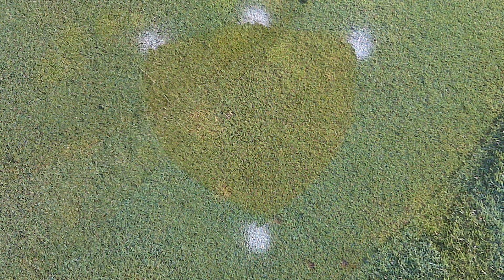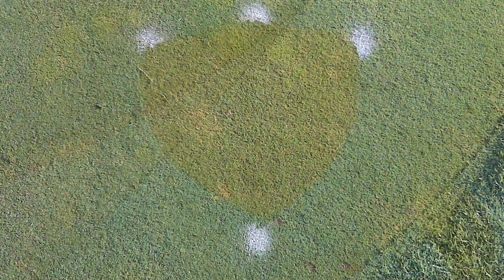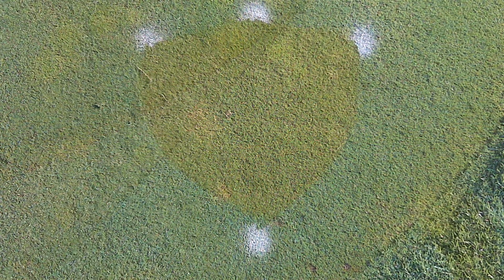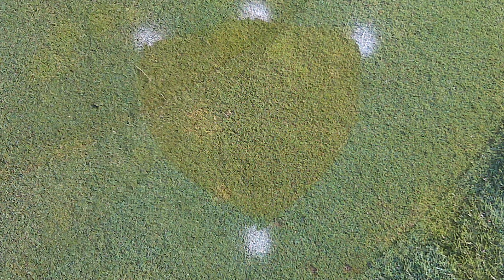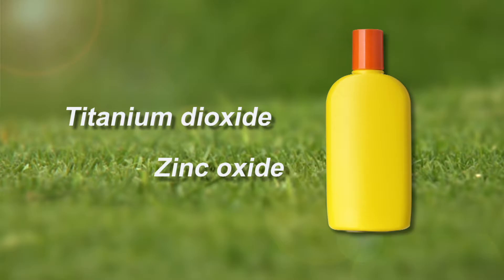His assistant and he grabbed everyone's human sunscreens, put them in a five gallon bucket, and applied them to the turf — rubbed them, wiped them, sprayed them — however they needed to go on. They came back the next day, and sure enough, the only ones where the turf was still living were under the all natural sunscreens. Turn any all natural sunscreen over and you're going to read the words titanium dioxide and zinc oxide.